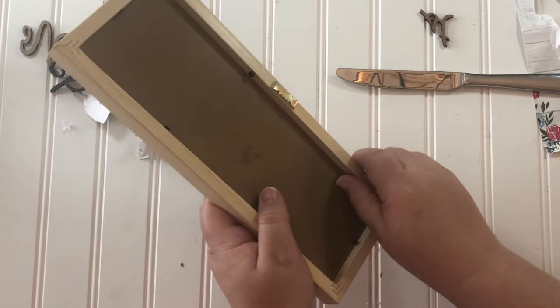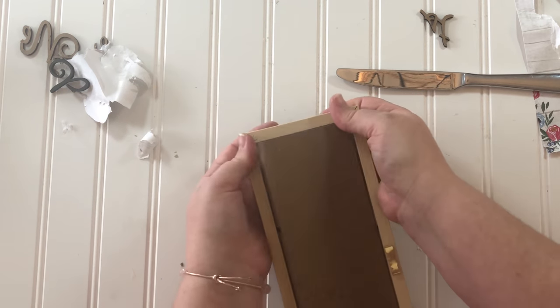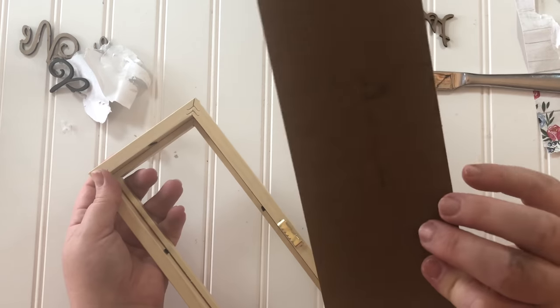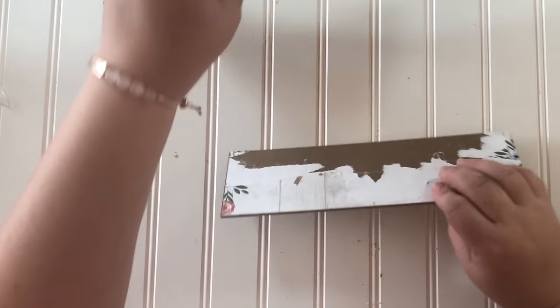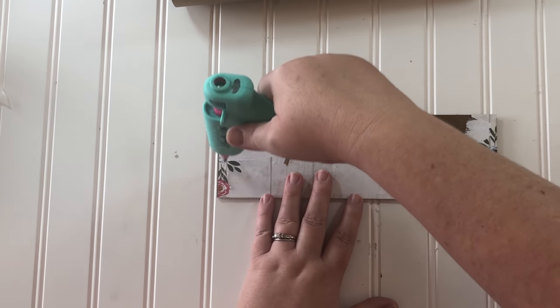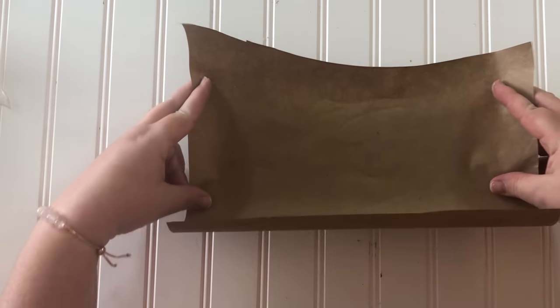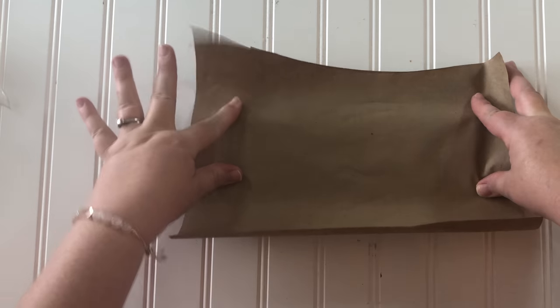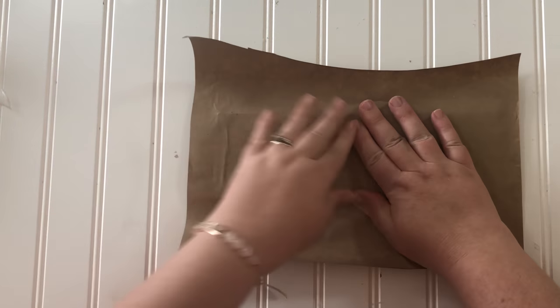Since the paper all tore up on the front, I wound up having to take it completely out of its frame anyway to try and make some repairs. What I'm going to do next is a trade secret of Sammy Veltri's — I'm going to use brown craft paper to cover this now torn-apart back part and it's going to look finished.